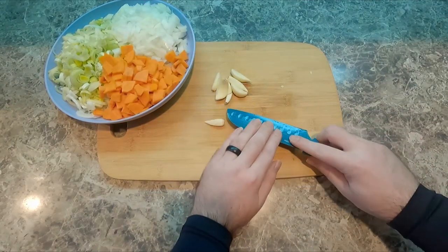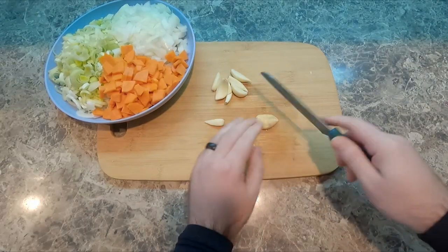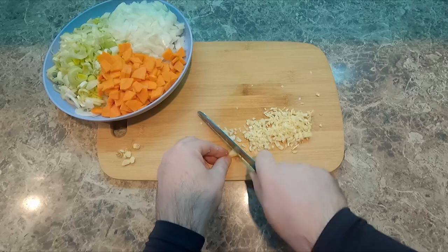And then we have garlic — about seven to eight cloves. I'm smashing it and then cutting it very thinly.